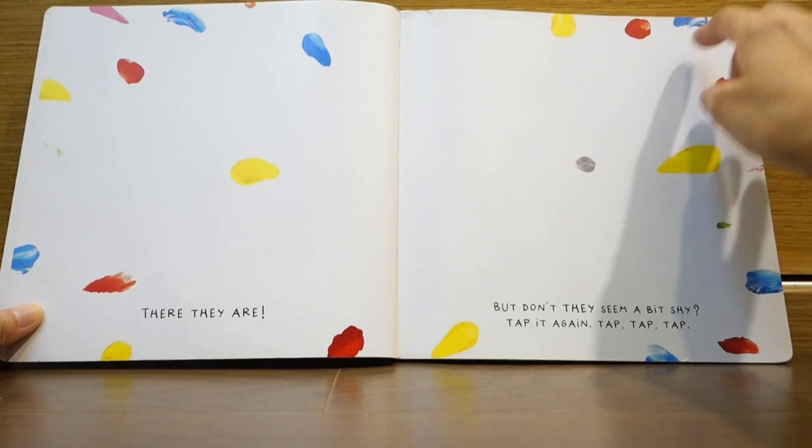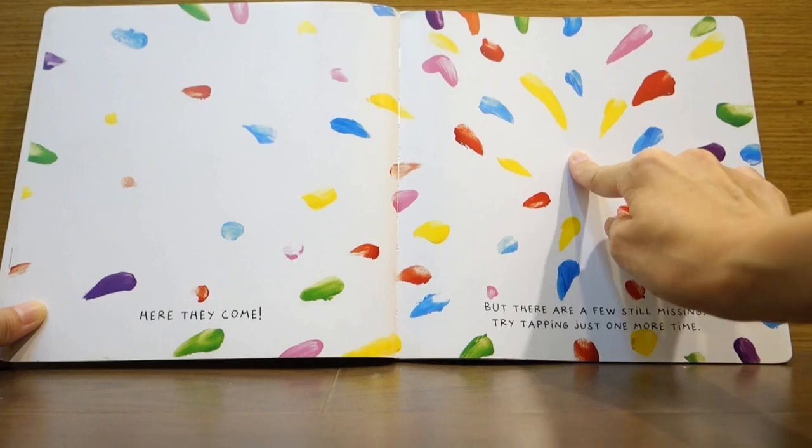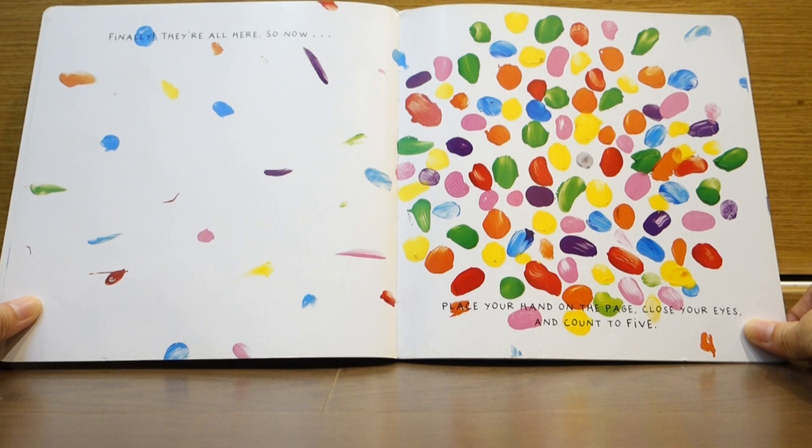Tap, tap, tap. Here they come! But there are a few still missing. Try tapping just one more time. Finally, they're all here.